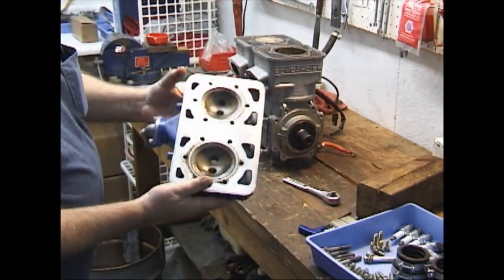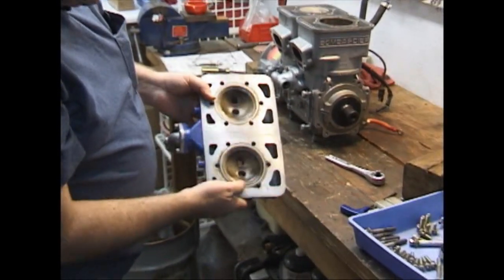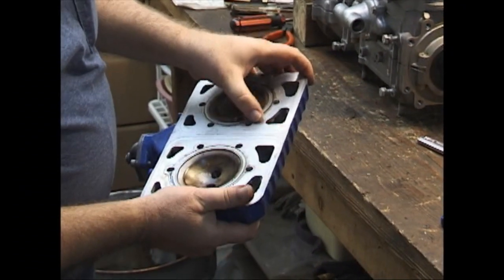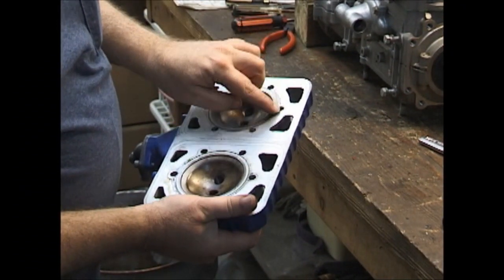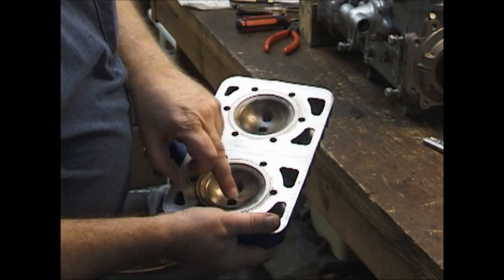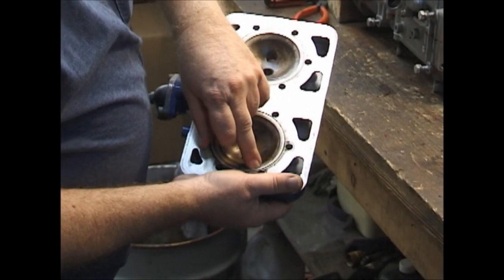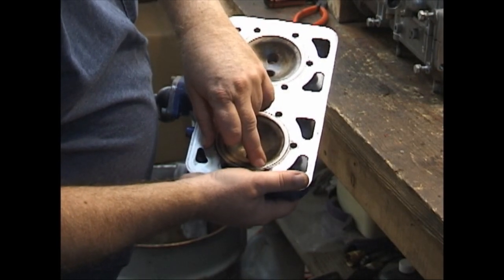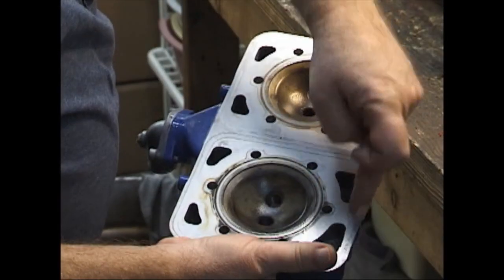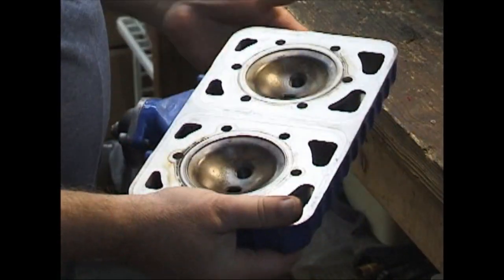We'll look at the combustion chamber side of this. It's a very clean engine — has virtually no carbon buildup. It was said to have 60 hours on it. Right there, that's the O-ring that keeps the water from coming in the cylinder and seals the cylinder up. There's another what I call a rubber band that goes around here that seals the outside, so that the water can go into the cylinder but not leak outside the engine.